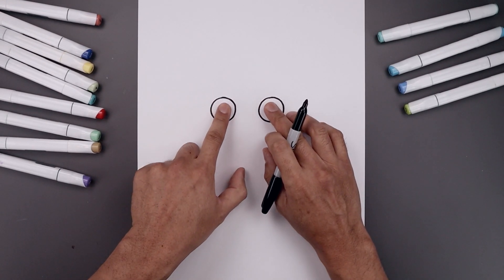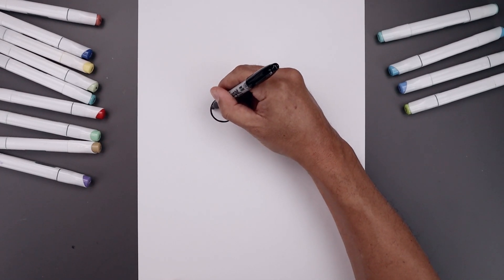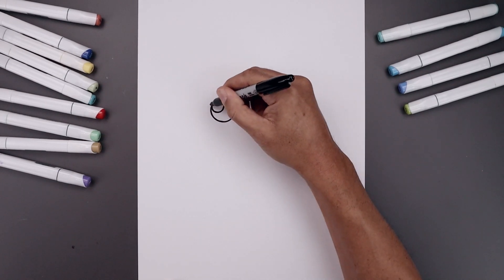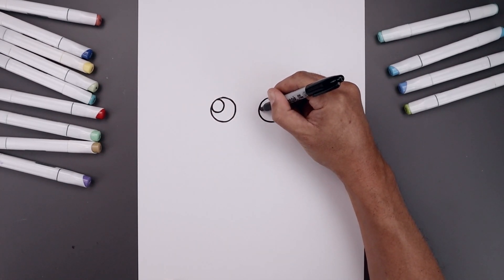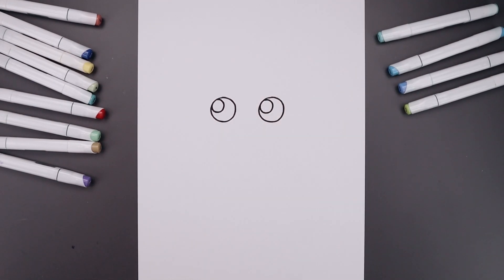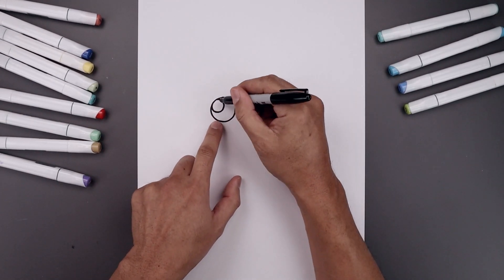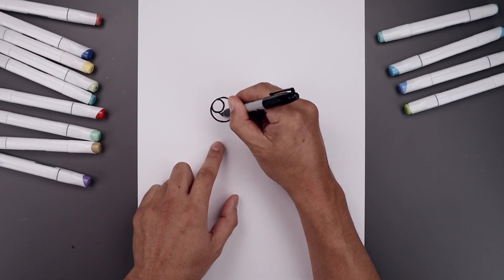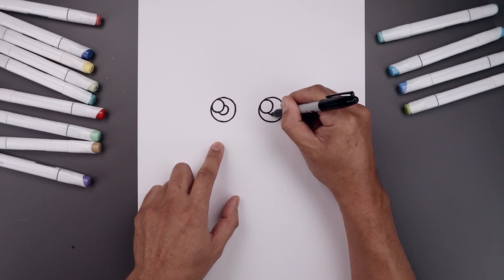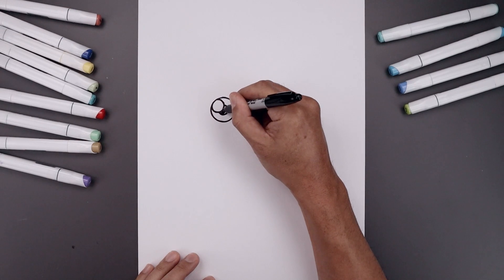Now add a small highlight circle on the top left side of each eye. Start up against the edge of the eye, bring that circle coming in and then back out. Line this up on the right. In the center of each eye draw a small circle for the pupil, going in behind the highlight — start from the bottom, come around and tuck that in, then fill in the center of the pupils.